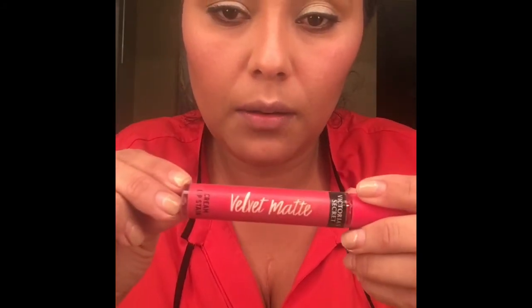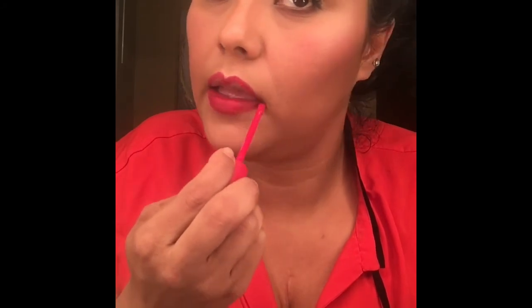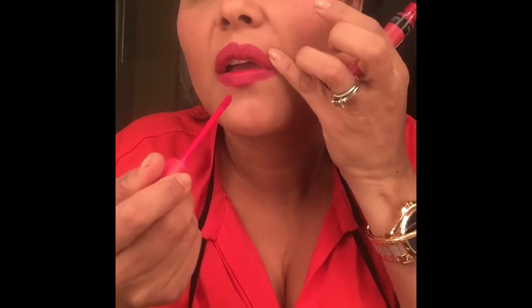Me encanta el highlight — creo que a todas las que nos gusta el maquillaje nos gusta. Ahora voy a estar delineando los labios y voy a usar esta pintura de labio de Victoria's Secret — es un velvet matte en color rojo, mate. Lo compré hace bastante cuando salió — no sé si estará descontinuado.